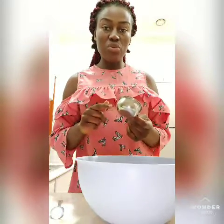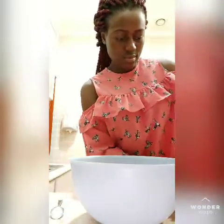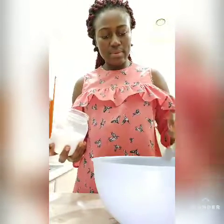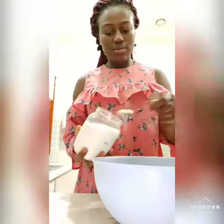I use two of these, which is four — I use two cups which is four of these. I'll put a bunch of salt, and I'll cut this from the water, put this from the sugar.